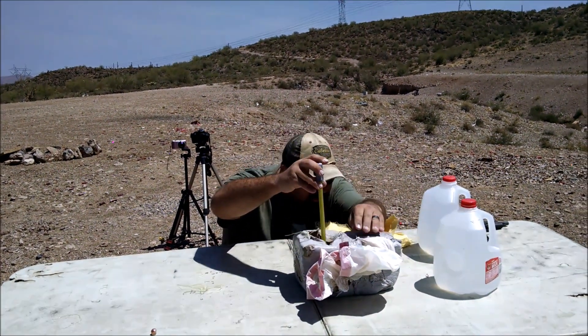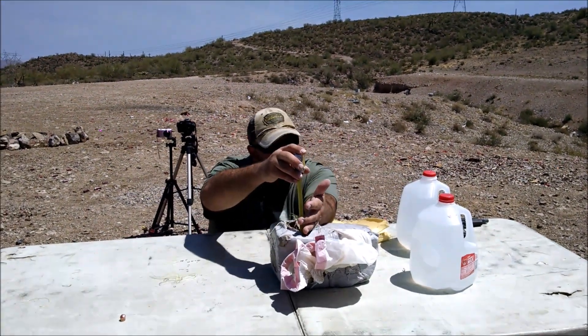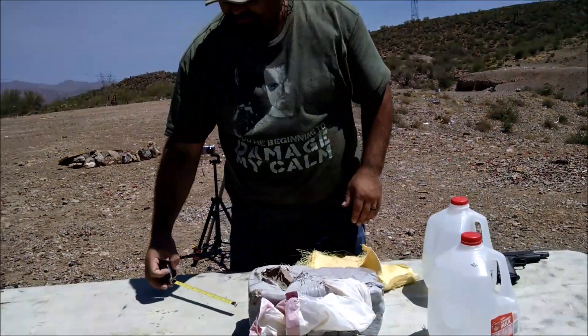Yeah, that's definitely barely over two inches.